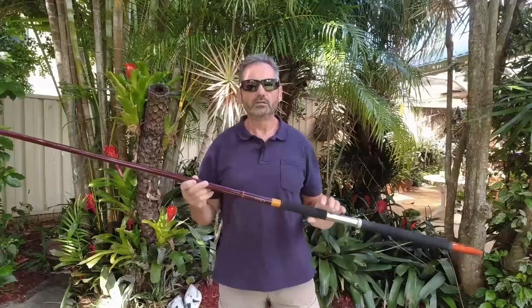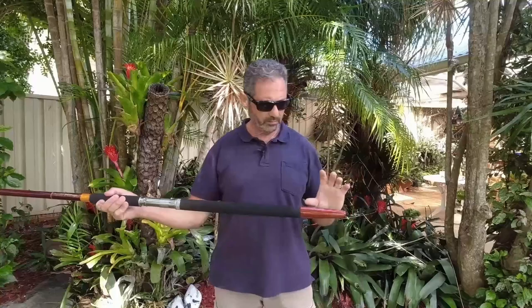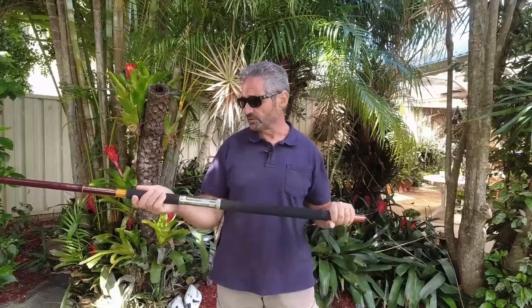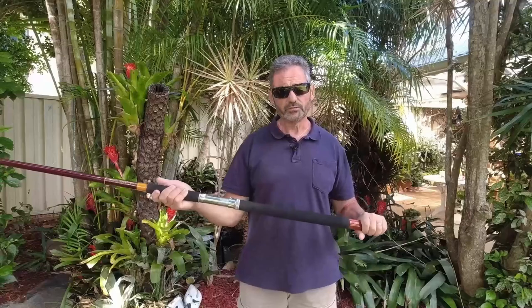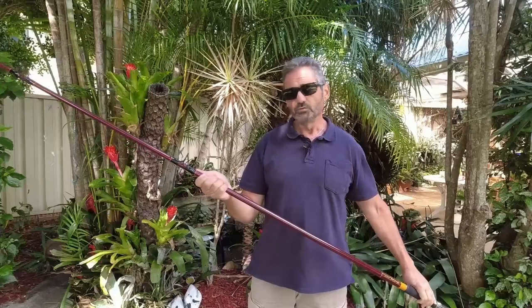Hey guys, this is the end result. I'm very pleased with this rod — it's turned out better than what I hoped for. I put a sand spike on it because the majority of my fishing is going to be off the beach. It's a surf and spin rod, and the logo is beautiful — it's all been re-epoxied, the logo re-done, new runners on it. I'll give you a close look at that in a minute.